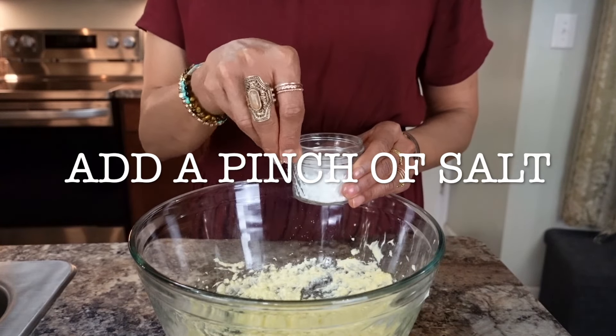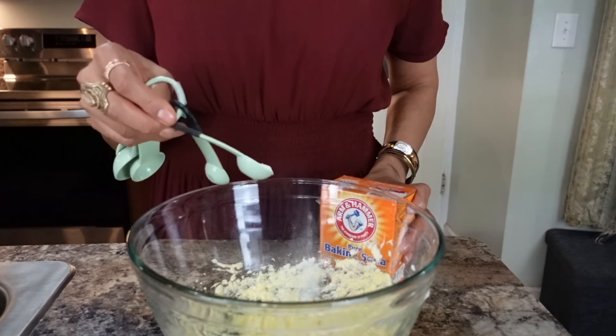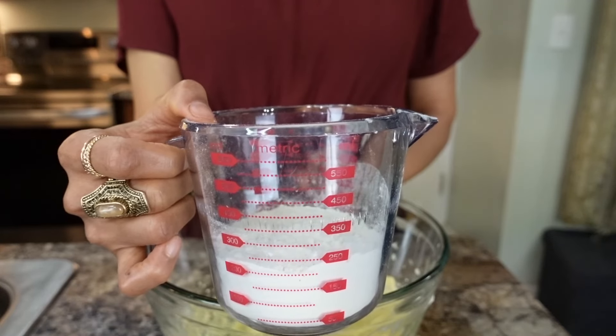Add a pinch of salt, one teaspoon of baking soda, and one cup or 125 grams of all-purpose flour.